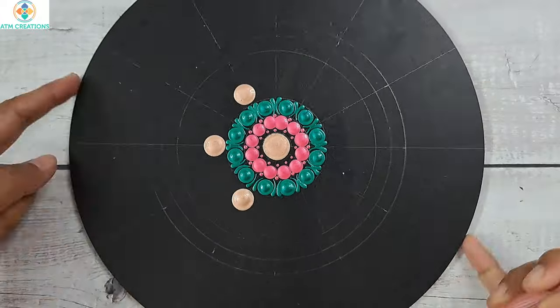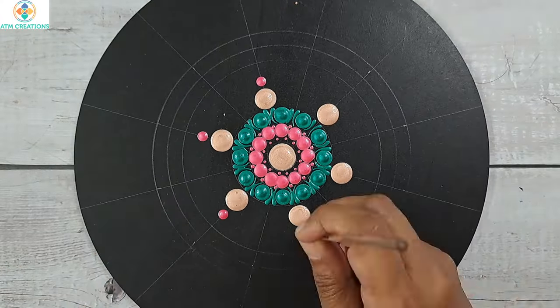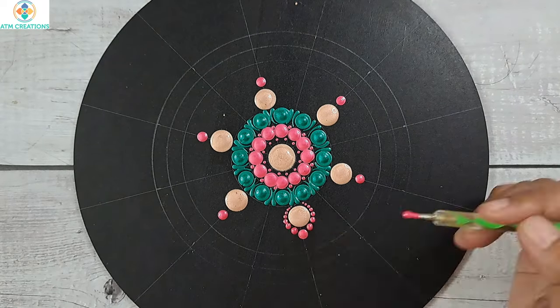I'll keep some dots in rose gold. I'll keep some dots in pearl pink and work the dots in pearl pink.